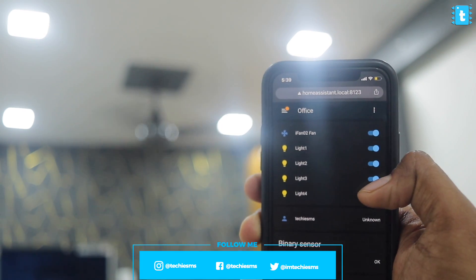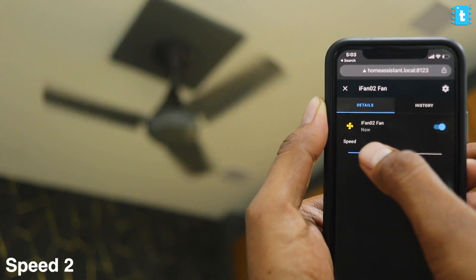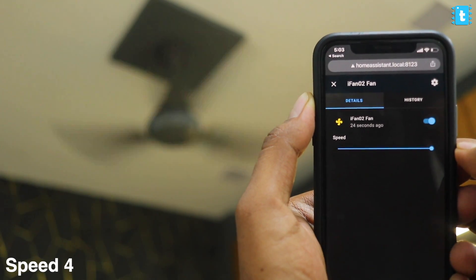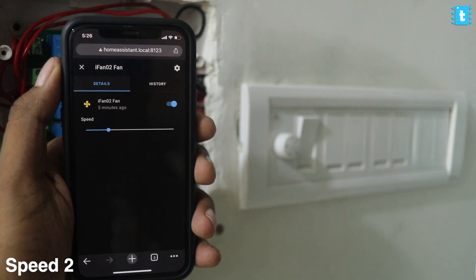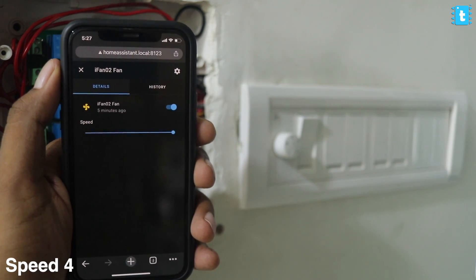As you can see, I'm easily able to control the lights using the Home Assistant platform. Let's test out the fan speed — amazing, I'm able to control the speed at all four fan speed levels. Now let's test with the manual switches and manual fan regulator. I'm able to control the lights using manual switches and also getting live feedback on my Home Assistant dashboard. When I use the manual fan regulator knob, I'm able to control the speed as well, and the real-time speed is reflected on the Home Assistant dashboard. Only speed three is not reflected, which is the issue discussed in the code.